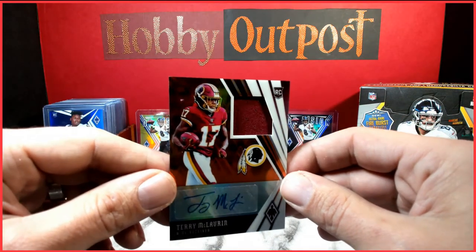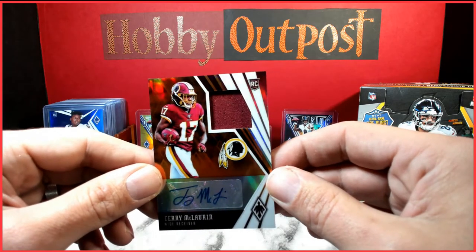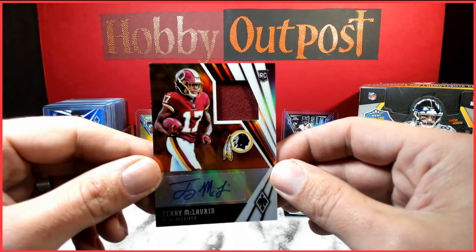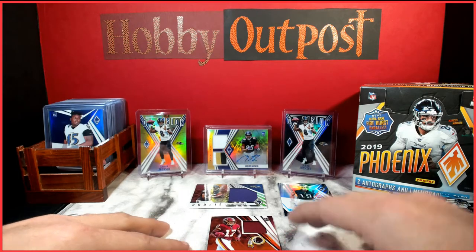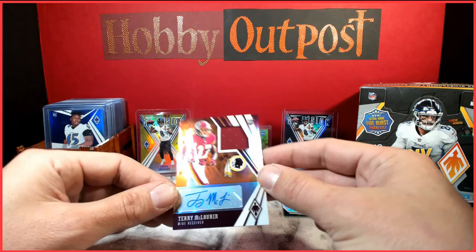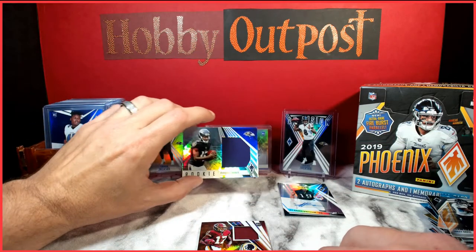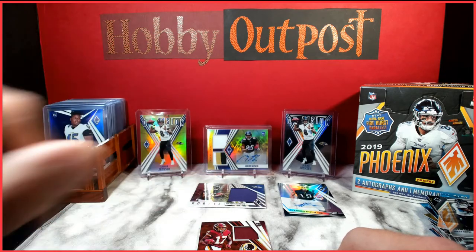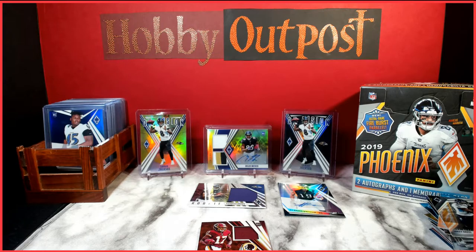Got a jumbo jersey of Scary Terry the other week — he's a good player. Awesome, not bad! So our three hits were: JJ Arcega-Whiteside rookie auto, Terry McLaurin rookie jersey auto out of 125, and a Marquise Brown jumbo jersey. Thanks y'all for tuning in — stay tuned, we're going to go over the giveaways for the month and then I'll switch up to subscriber exclusives and see if I can find some cards if anybody's interested.